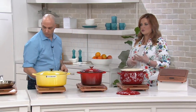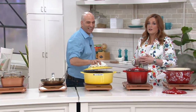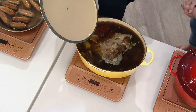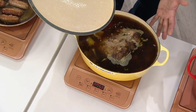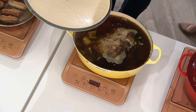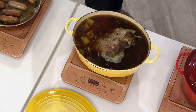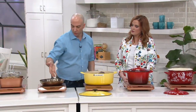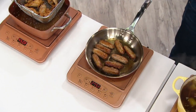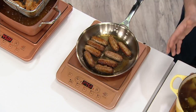Think about it: when you're using gas or electric and you turn the heat off, if you leave the pan on the burner it's going to continue to cook. With induction you get immediate control. And with the timer feature, it's a great way to use it as a slow cooker — set the timer, your roast will finish and shut off, then you can put it on warm until your guests come.